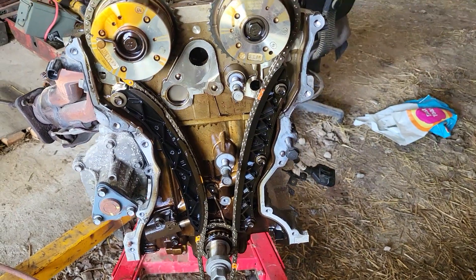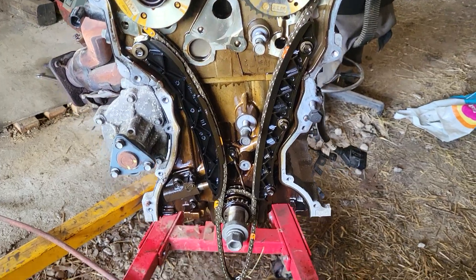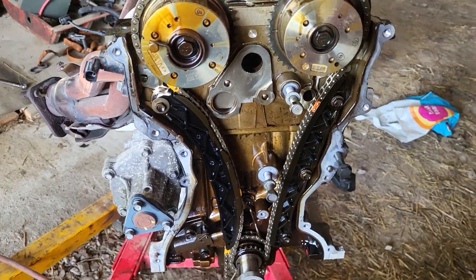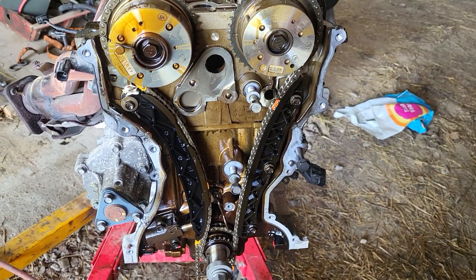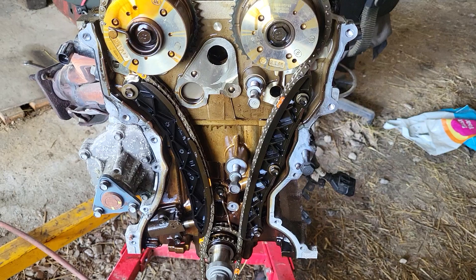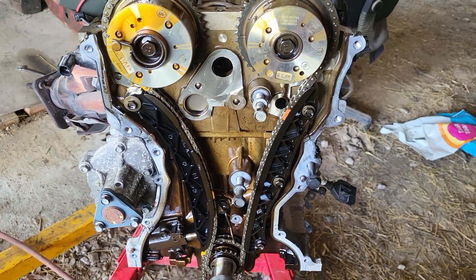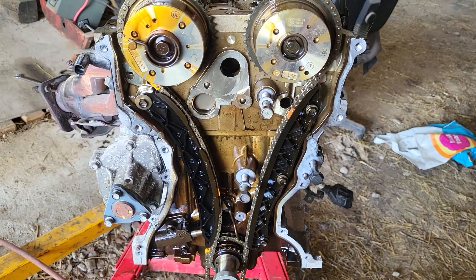Found the engine right here. Anyway, it's got a spun rod bearing — we know that for a fact — and I'll show you that in just a few minutes. But first I wanted to show right off the top where the timing marks are.